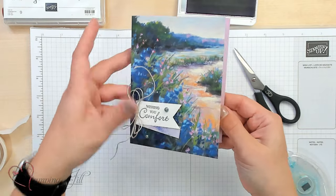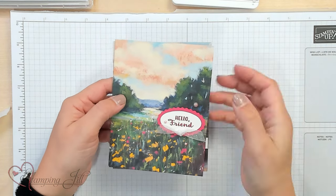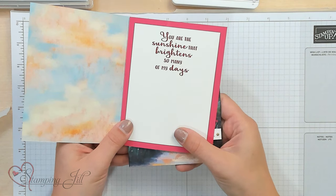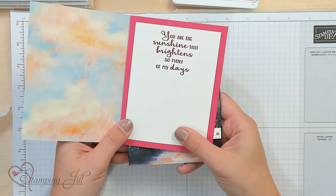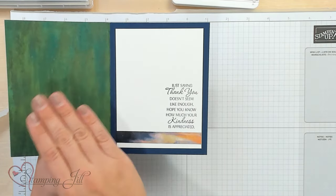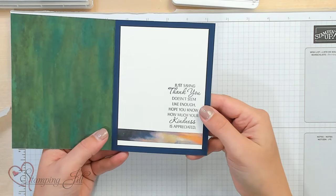And there you have it — just a really simple card where you let the DSP do the work for you. Let me show you a couple of other ideas using the same Meandering Meadow Designer Series paper. Here's one where I went with a brighter scene because I liked the pink in the sky and the flowers, using the same Hope You Know stamp set: 'Hello friend, you are the sunshine that brightens so many of my days.' And here's one with 'Truly Deeply Grateful' — it's a little bit darker inside, so I went with Night of Navy for the base as a good contrast. I hope I've inspired you to look through your collection of Designer Series paper, or check our website at Stampin' Up for new paper to create these easy cards with and let the Designer Series paper do the work.